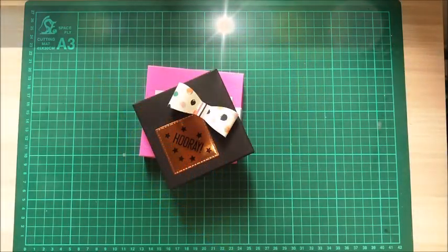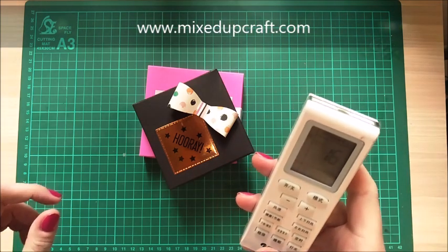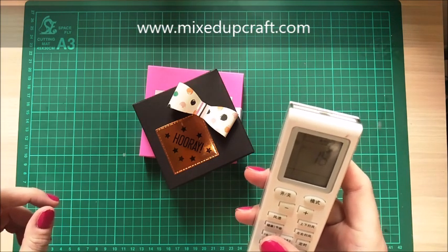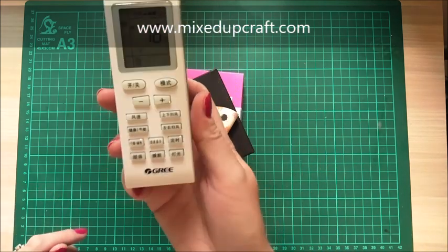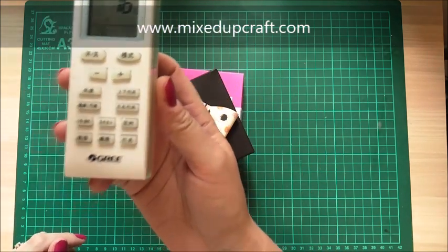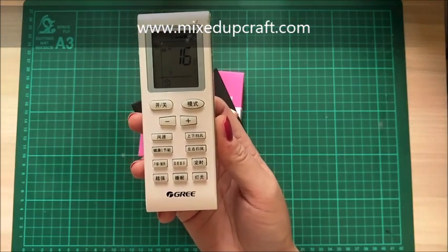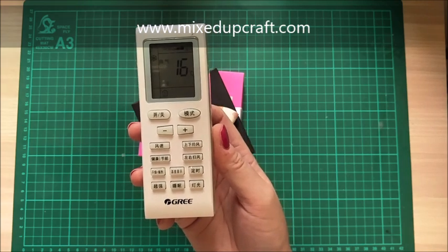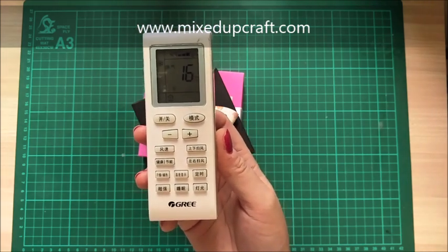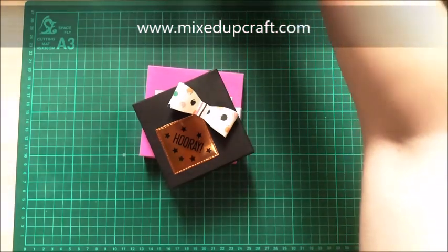Hi everybody, it's Sam at Mixed Up Craft. Hope you can hear okay today - I've got the air conditioning on because it is very, very hot now in China. I think I put it on silent but as you can see that's my remote control and it's all in Chinese, so I know some of the basics. If there is a bit of a sound in the background, that's what it is - just one of the little challenges of living in a foreign country.